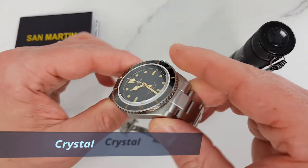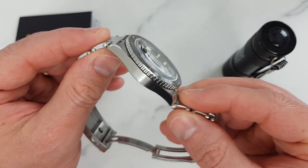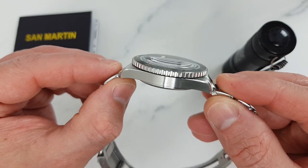As mentioned earlier, we have a nice double dome sapphire crystal with anti-reflective undercoating. The domed curvature gives a lovely vintage look which adds to the charm of this watch.